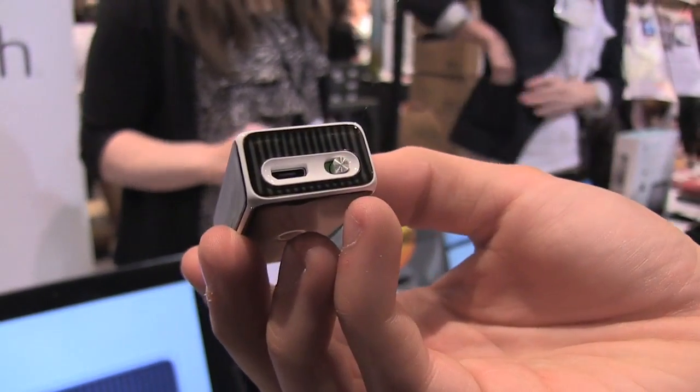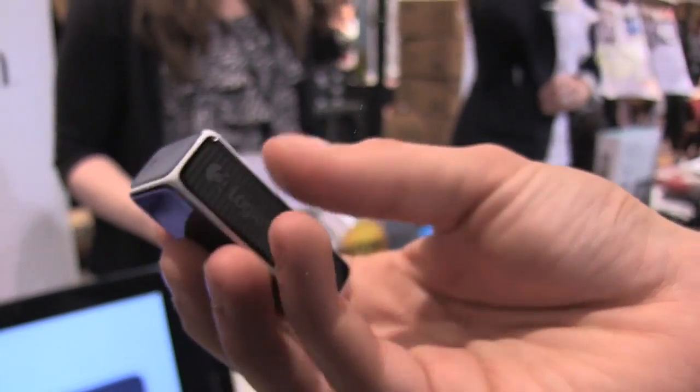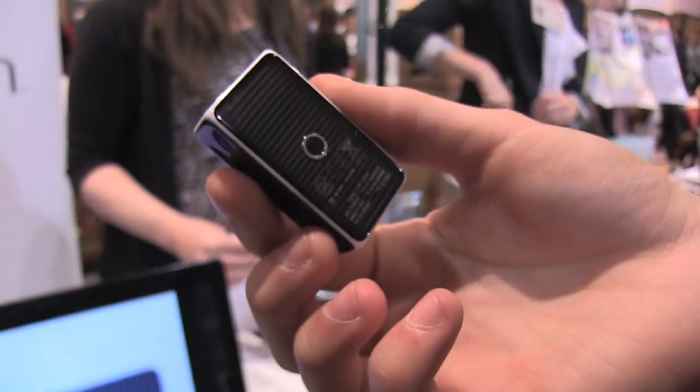It has a power button around the back as well as a micro USB port for charging, and it's kind of just a really cool little unique input device, and it costs $70.